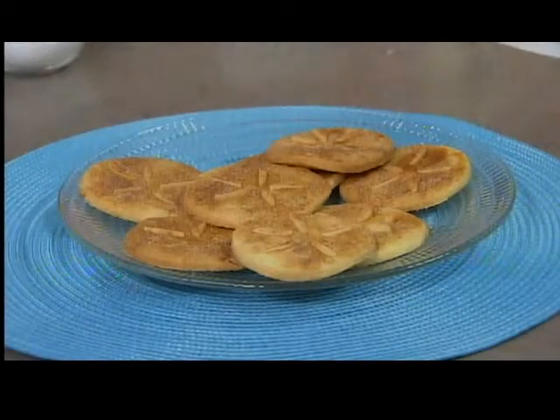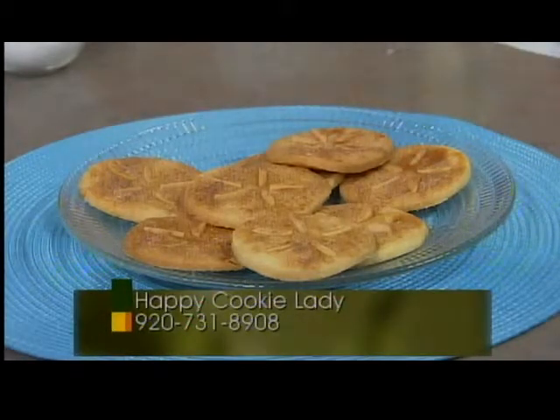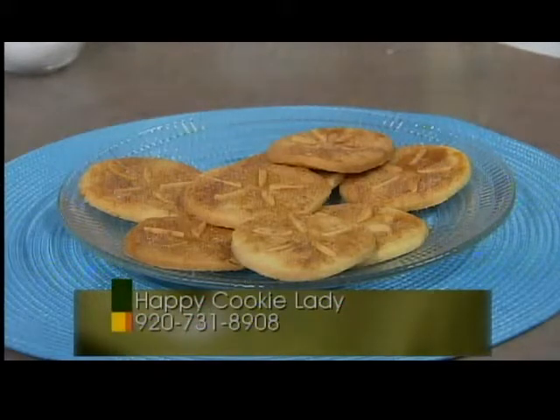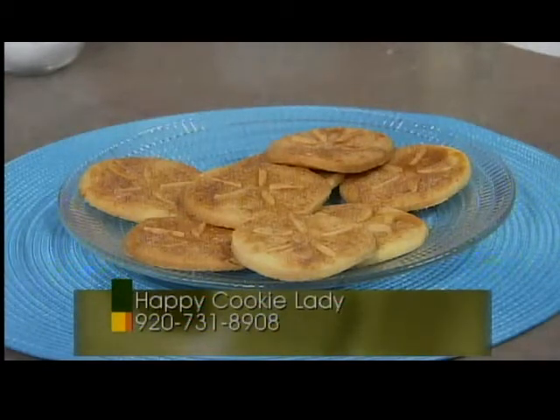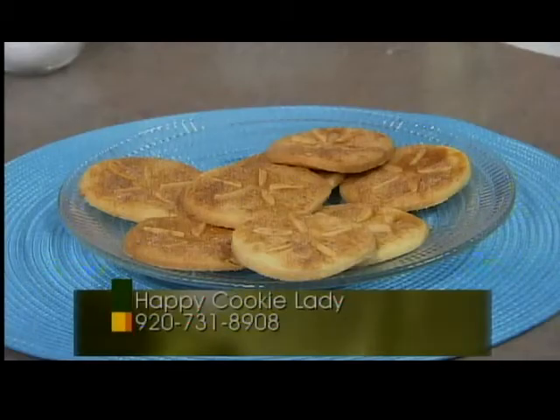Christine, always a pleasure to see you — it's fun to come. Great ideas today. For the recipes that Christine did, you can find them on our website, Fox11online.com. Click on the Living tab and Recipes and they'll be right there. Or get a hold of Christine on Facebook — Happy Cookie Lady — and she'll be happy to bake some cookies for your next event. We'll be back, stay with us.